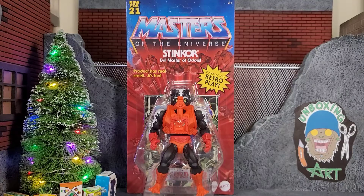Hey everybody, Arthur here with another unboxing video. Today we have Masters of the Universe Retro Stinkor, the evil master of odors. The product has real smell, it's fun, and it comes in that nice little blister card and it's even unpunched.